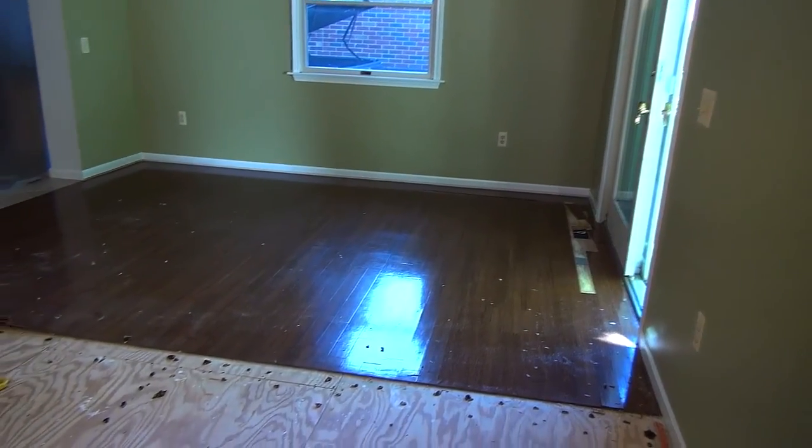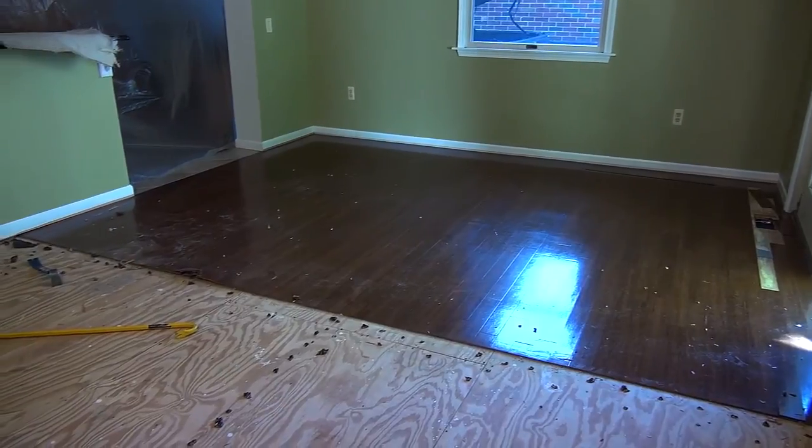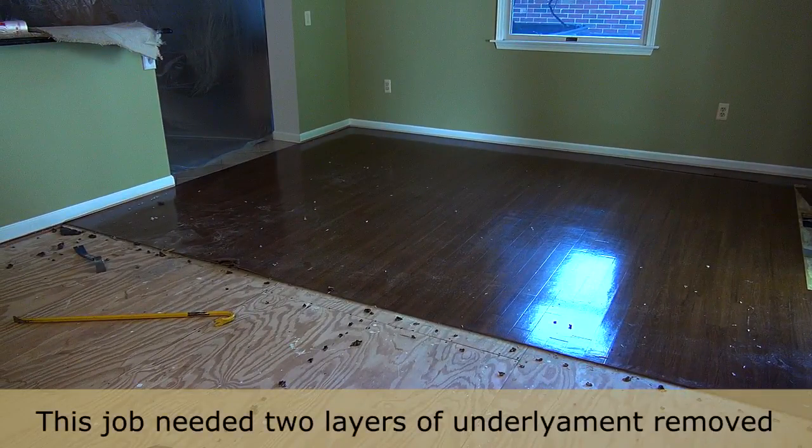Hundreds of thousands run into this situation yearly: removing vinyl flooring so they can install new hardwood flooring. Our situation has an added twist, but you'll still get the gist.